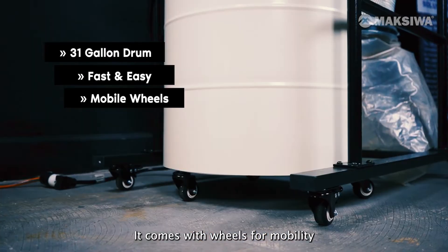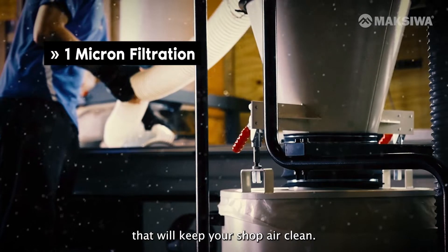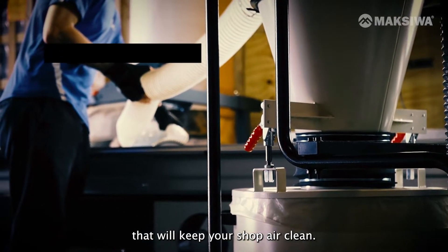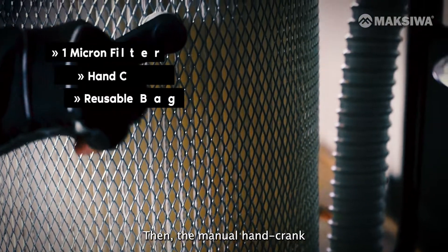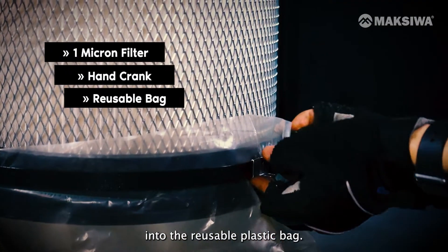It comes with wheels for mobility and a filtration mechanism rated for 1 micron that will keep your shop air clean. The manual hand crank removes the particles from the cartridge into the reusable plastic bag.